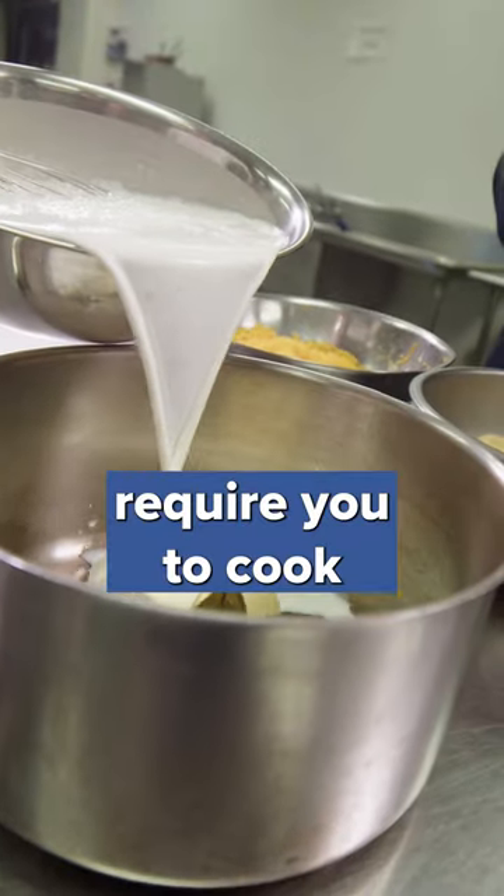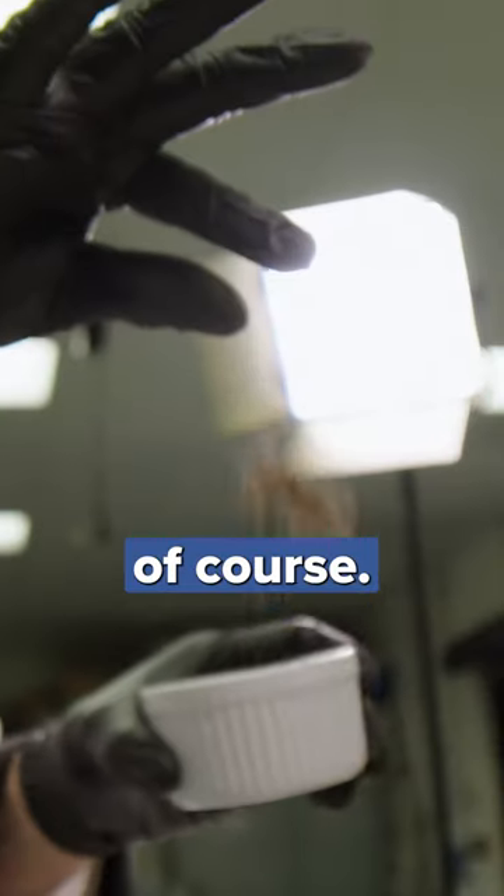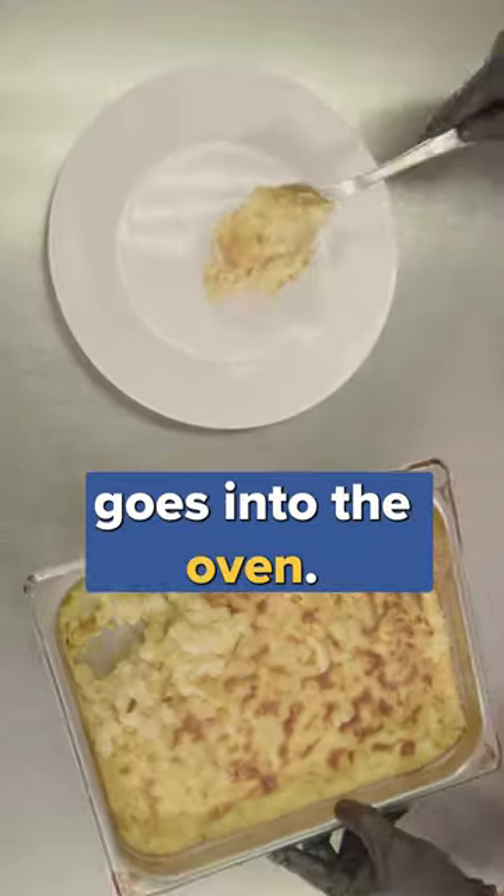First, a very simple béchamel that doesn't require cooking the roux. Add the cheese in there, salt and pepper of course. Mix it with the cooked macaroni, and then it goes into the oven.